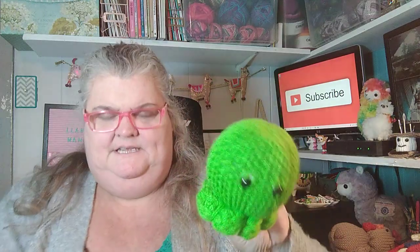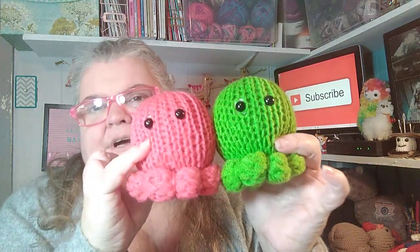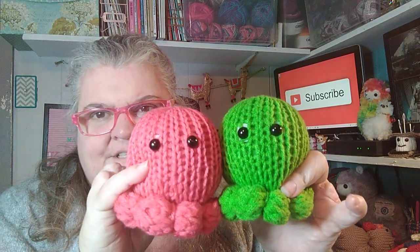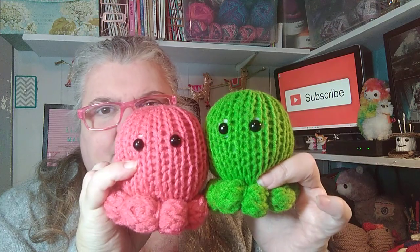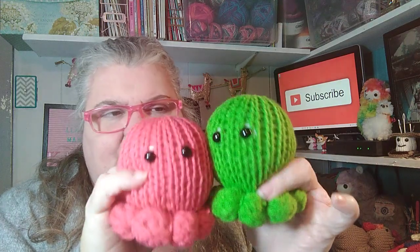I have these two octopuses, and pretty much everything I'm showing you is made with Red Heart yarn — I'll say if it's not. So I have this little octopus and another one. I did actually make a bunch of colors of these, but they went to other places over time. They just have little eight nubby legs, but they turned out really cute and a lot of people really like these.